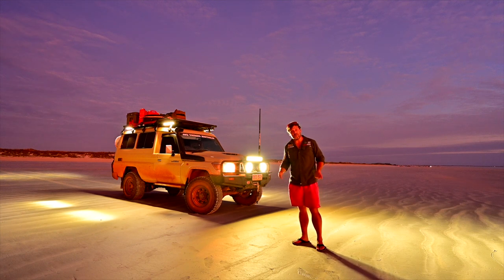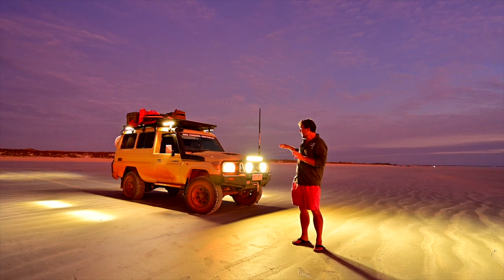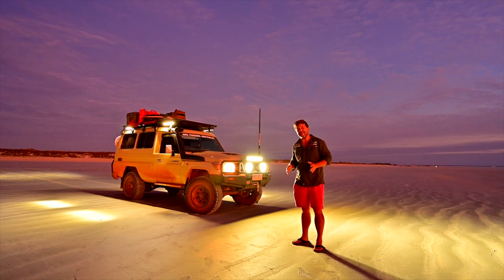G'day guys, Carlisle here from 4WD Touring Australia. I just wanted to give you guys a quick update and a first impression of my new Bushranger VLI LED driving lights.